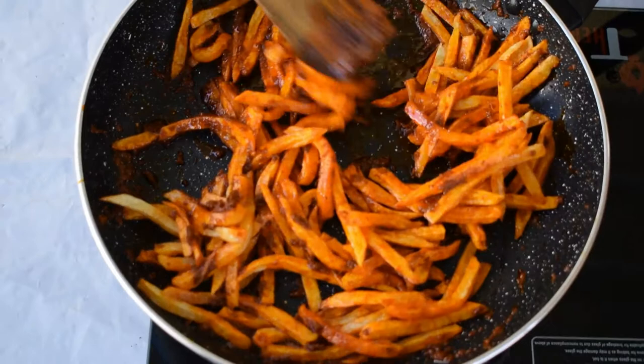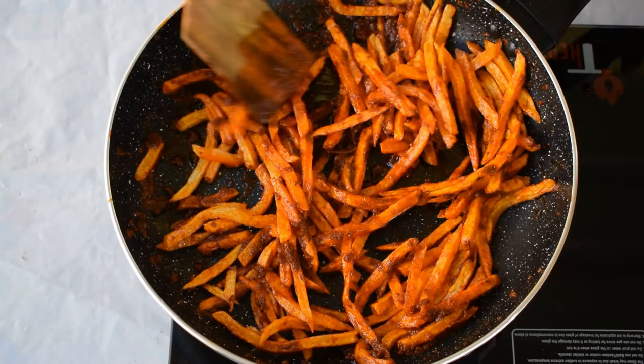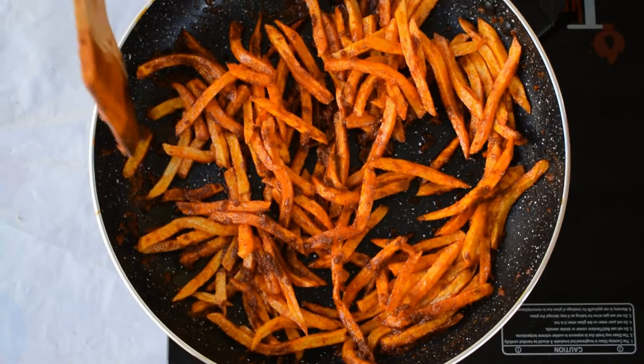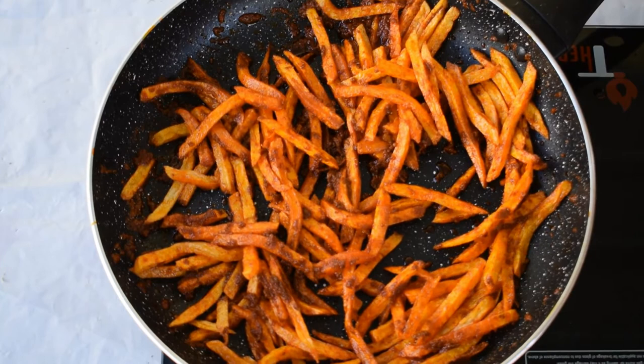We've added lemon juice, black pepper, paprika powder, Kashmiri red chili powder, and salt — this recipe is completely ready. I'm not going to turn the gas back on, I'm just going to stir it in. Lastly, I prefer adding some chili sauce to poutine chips. I'm going to add one tablespoon of red chili sauce. You can add chili sauce as per your preference, or if you're making it for kids you can add ketchup instead.